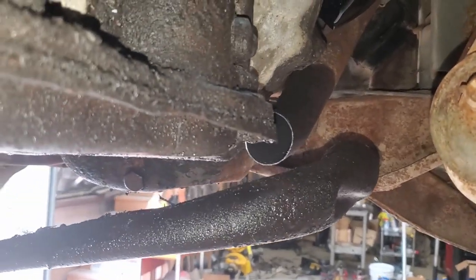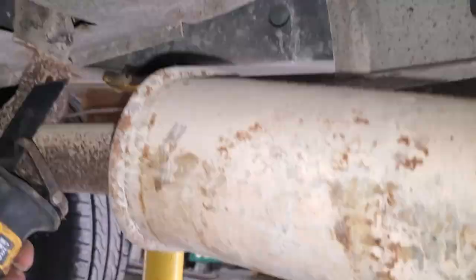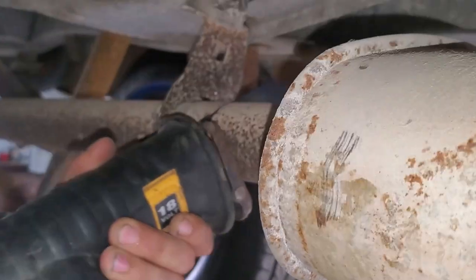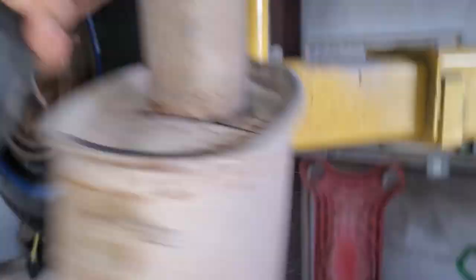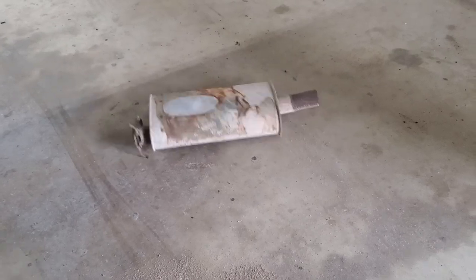Why don't we start with new blades? Who would have thought brand new sawzall blades would actually work better? Why'd we cut it when the pipe just pulls out on its own?